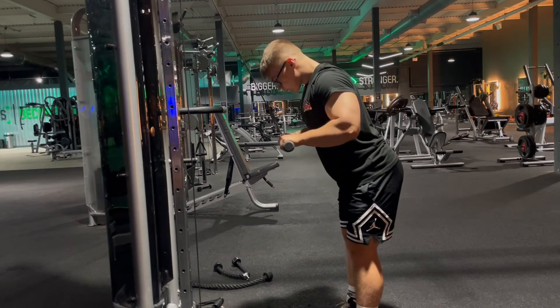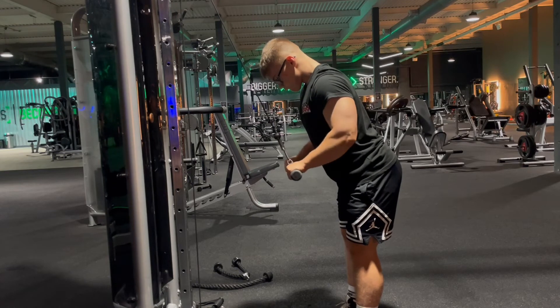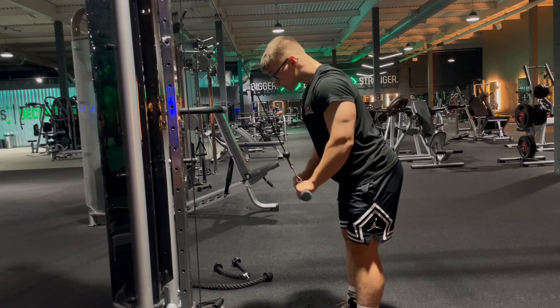We want to be keeping our elbows quite tucked and close to our body so we can get a big stretch on the triceps and we can really squeeze down hard.